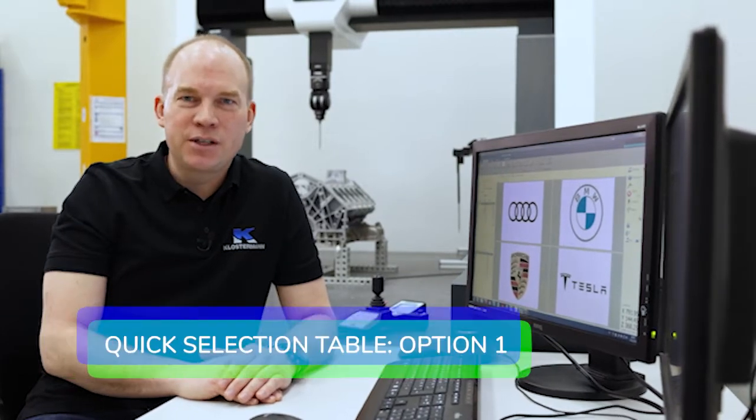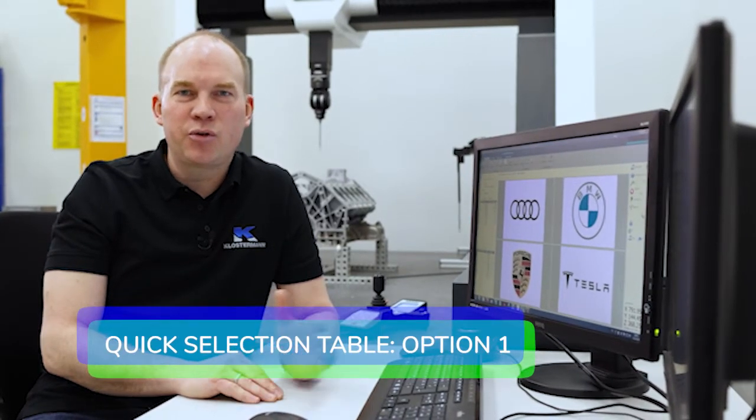First, for quick and easy selection of a specific part, you can create several branches in the quick selection table. In this example, we first start with some car manufacturers. We have Audi, BMW, Porsche, and Tesla.